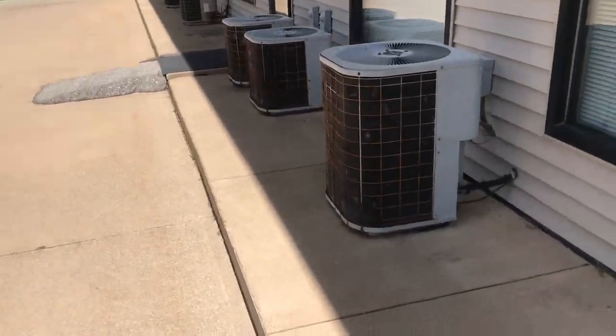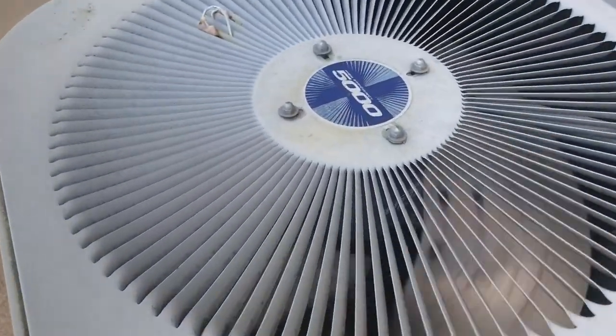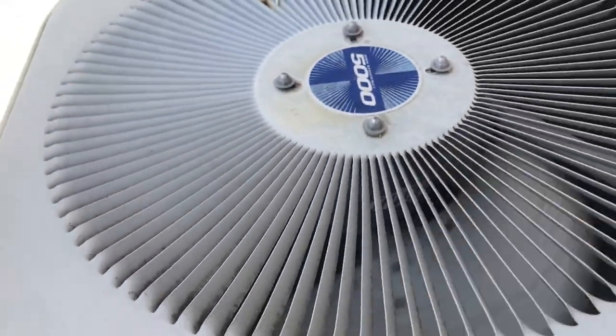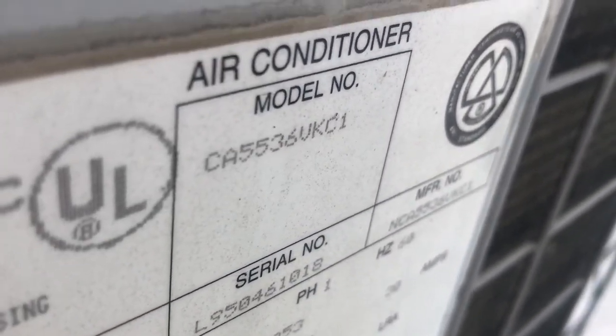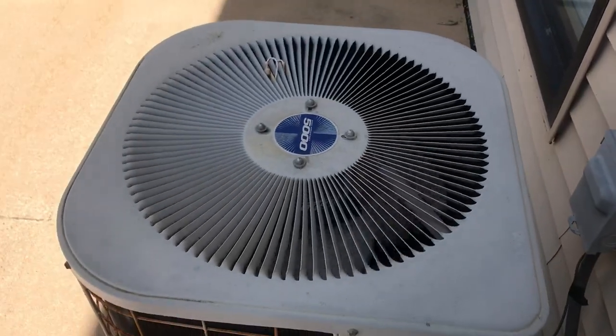Here are some more units. 1995, three ton.